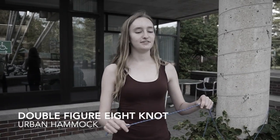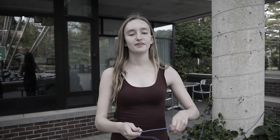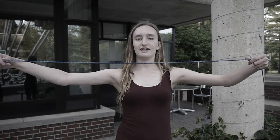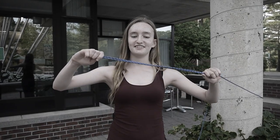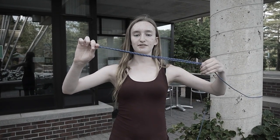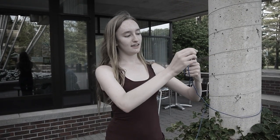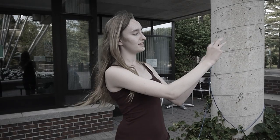Now I'm going to show you how to do the double figure eight knot — that's going to be where your carabiner hooks onto. First, you take your string at the end you want it to hook onto and fold it in half. You're supposed to make this smaller, but the next step is you make a little bunny ear out of it.